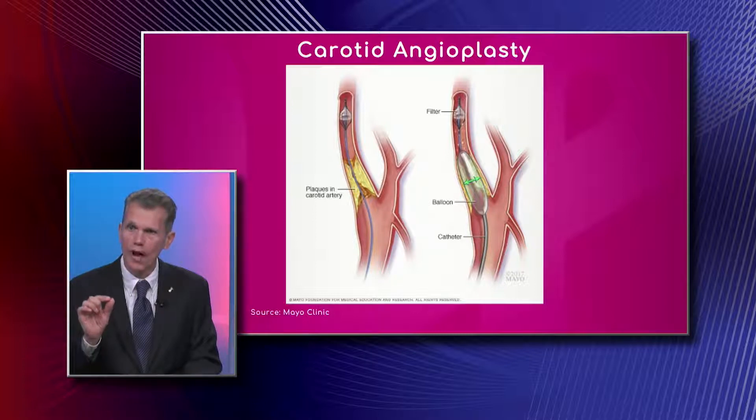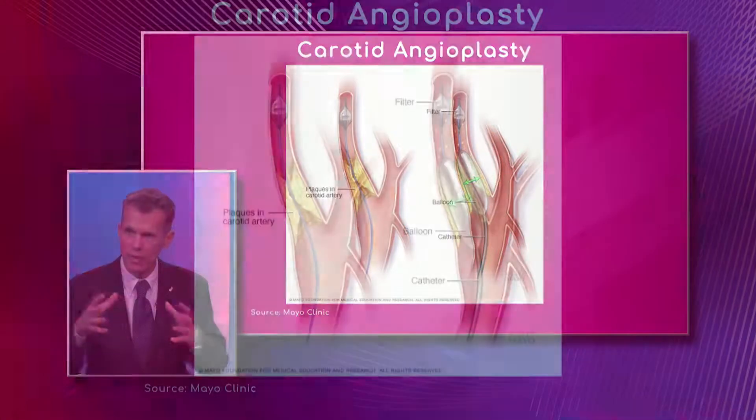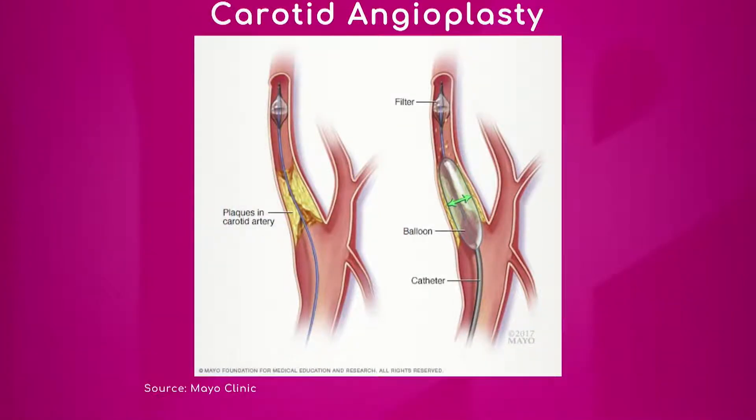There is a small wire that goes through that little passage that the plaque has left behind — that yellow area. Correct, and then over the wire a balloon is inserted that sort of cracks and opens that plaque. Following the balloon, we have to put a metal scaffold to keep that area open, called the stent. And that little umbrella you see on the top is what we call a filter — a protective device, like a little umbrella, so that if there are little pieces of plaque that break during the process, they will hopefully be caught inside the filter.